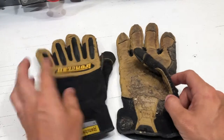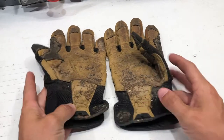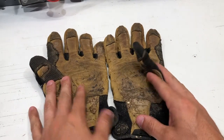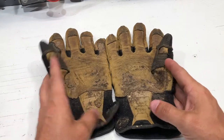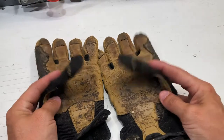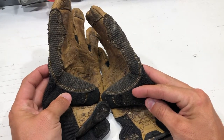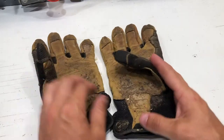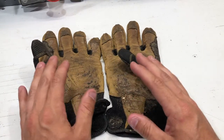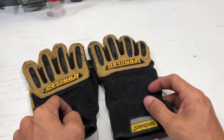All right guys, let's talk about these gloves. These Ironclad Ranch Works are absolutely by far my favorite so far. I have gone through a lot of testing and will be rolling out a lot of reviews. These gloves have two seasons of wood cutting on them. I usually use these for chainsaw work, cutting briars, moving wood around.